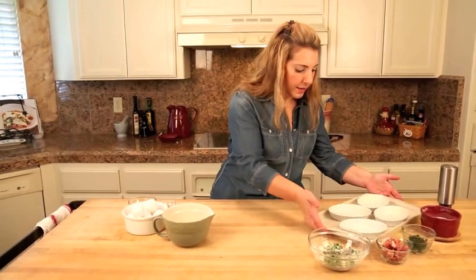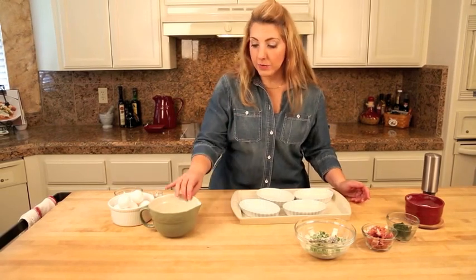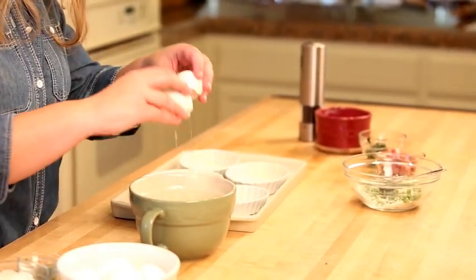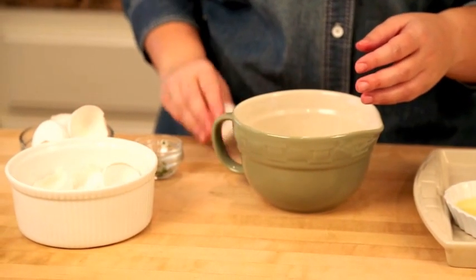Now I've got ramekins here and I've buttered them. I'm going to put two eggs in each ramekin. I'm breaking them here so that I don't get shell in my ramekins — don't skip this step. Every time I skip this step, somebody's crunching on eggshell.